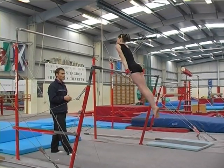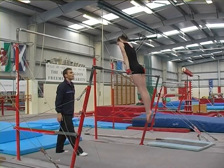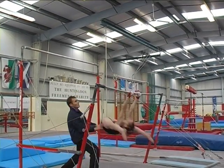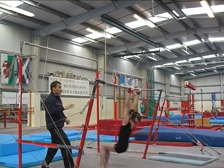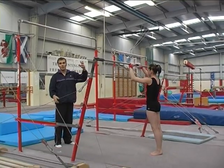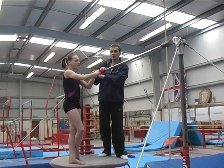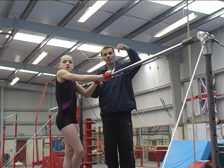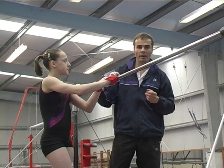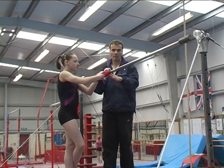You'll notice the hands are always in overgrasp. On the chalk bar you'll actually work the Endos in undergrasp. And then we can repeat many Stolders or many Endos as required. A good exercise on polished bar is to be able to go around the bar and put your feet on the bar — a stoop on or a straddle on and off. This is a good prerequisite for learning Stolders and Endos, and it can be taught very safely and very easily on the shiny bar.